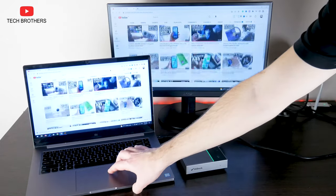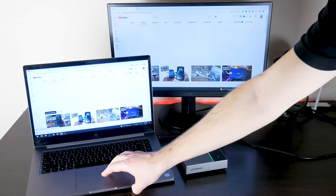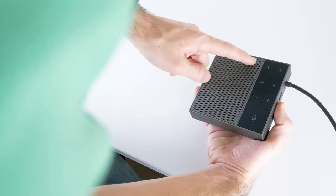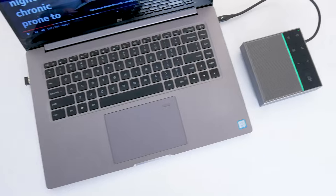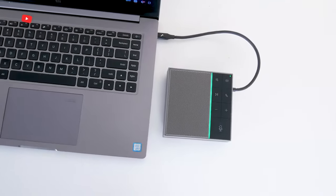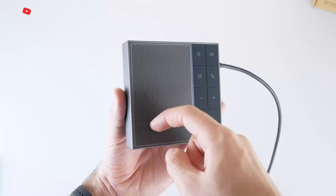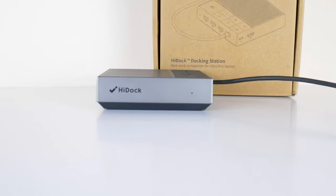HiDoc is a very useful and even must-have device for work at home or in the office. It is a USB hub for your laptop, as well as a speakerphone for high voice quality during online meetings. Thank you for watching this video. See you soon!